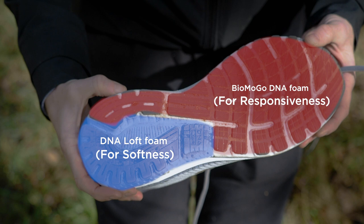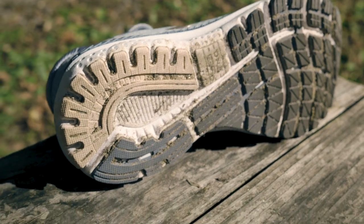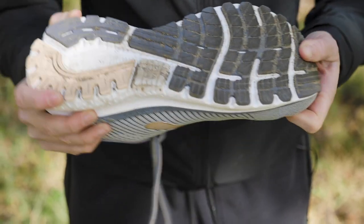The outsole is the same as it was in the 19. You've still got the same flex grooves that give you a nice heel-to-toe transition that's super smooth as you're running.